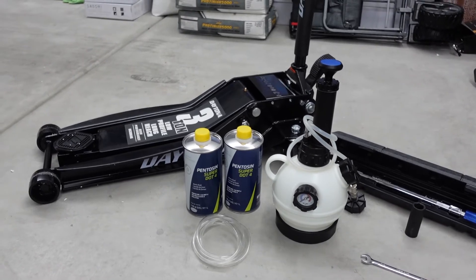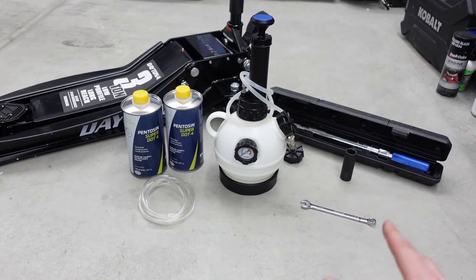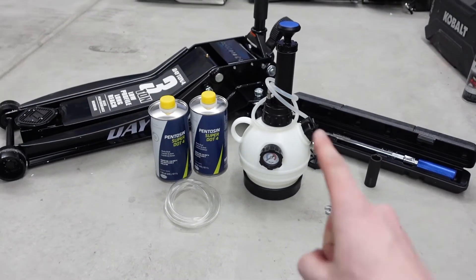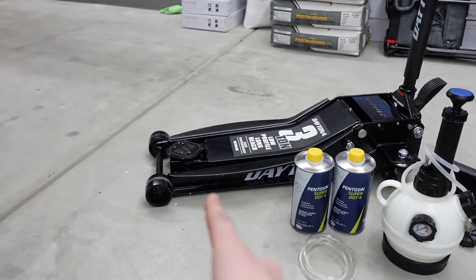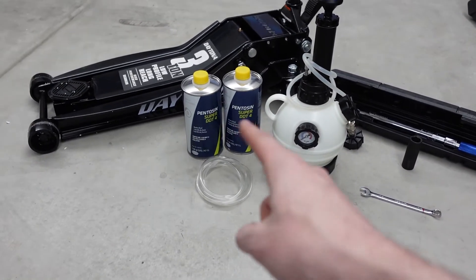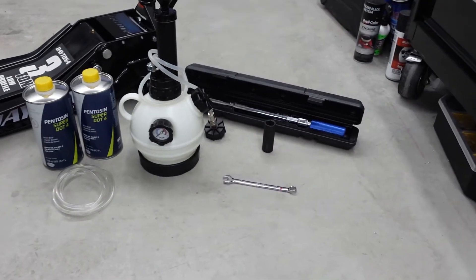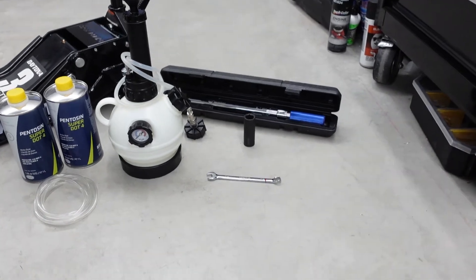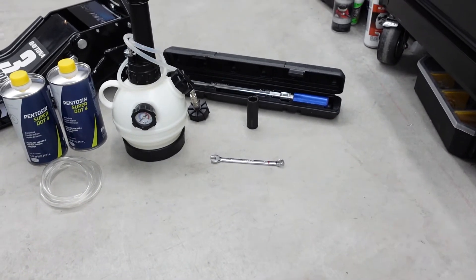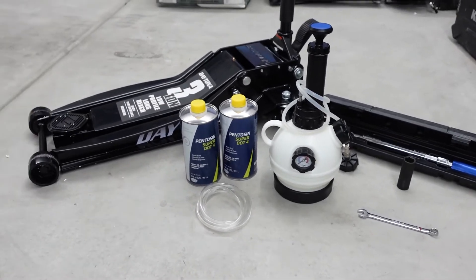To do this job with just one person and keep it easy, you're going to need a pressure bleeder — you can get these on Amazon and I'll put a link in the description. You're going to need some brake fluid, a jack, a little plastic hose to take the brake fluid out of the caliper, a torque wrench that goes to 118 foot-pounds, a 19-millimeter socket, and an 11-millimeter or 7/16ths wrench.